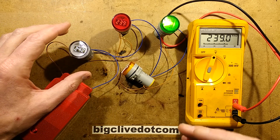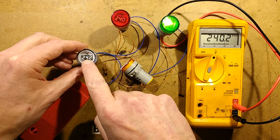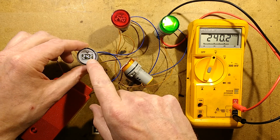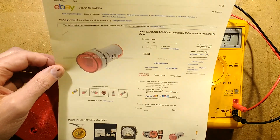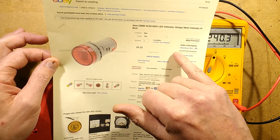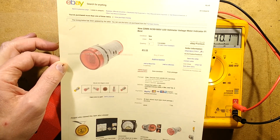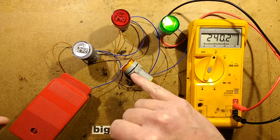These are quite neat. They're panel indicators designed for industrial control panels, but instead of just displaying an indicator lamp, they've got a digital readout that displays the voltage, and these things are just so incredibly cheap. They came from eBay. I got them from a supplier called Chips-Fans and they were £1.11 each, and from this particular seller they're available in red, green and yellow.